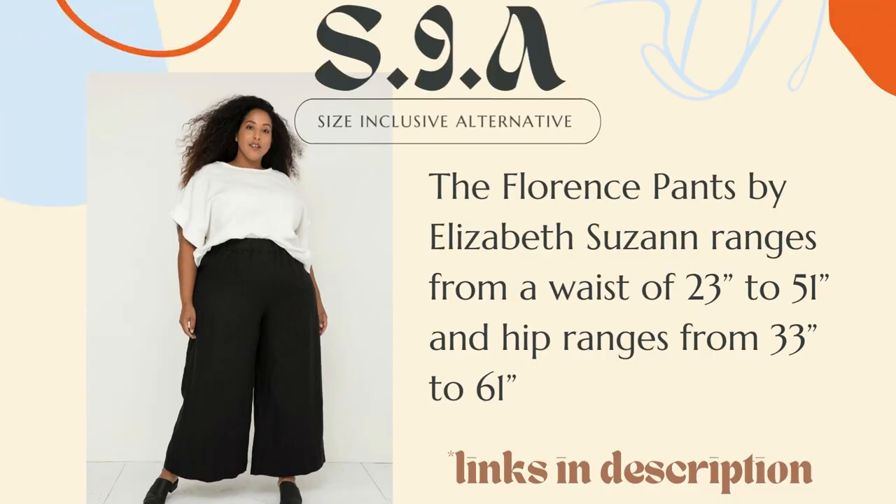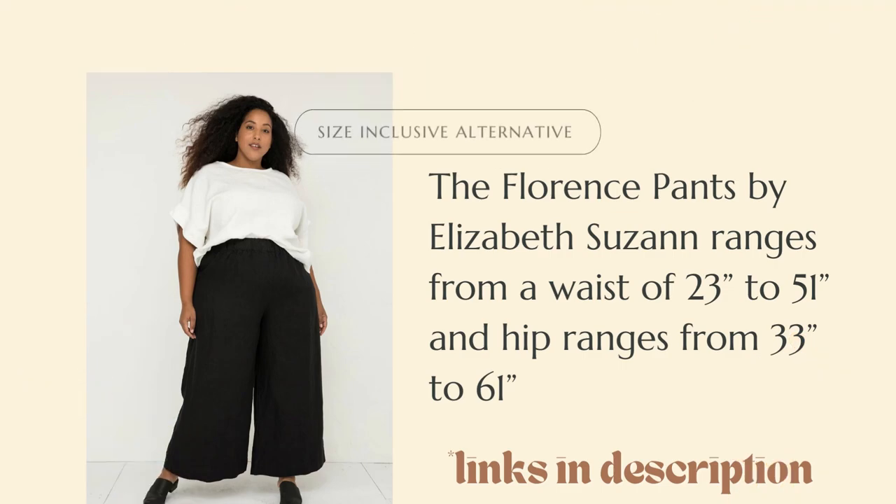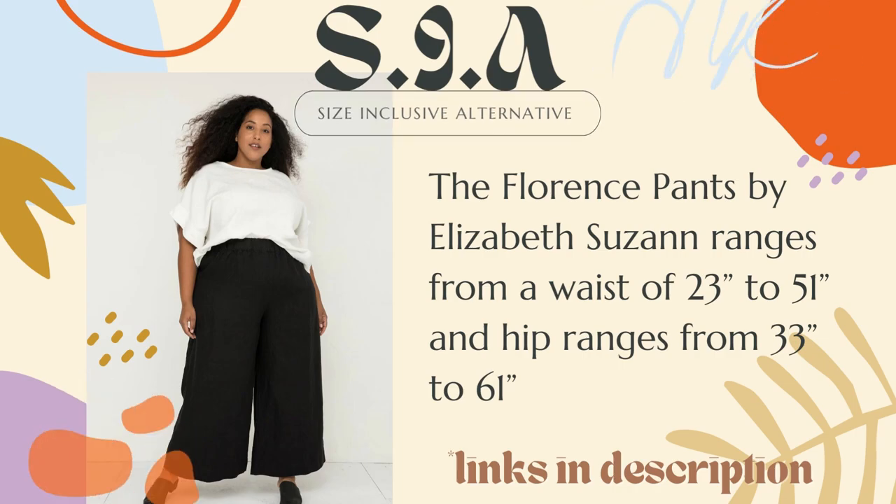The pattern comes in sizes 6–24, which is a waist of 22–41.5 and a hip of 31.5–50. I don't know the finished garment measurements since they're not on the back of the envelope, but I feel like the finished garment measurements would allow these shorts to be more accommodating. Just in case, I do have an alternative that is more size-inclusive: the Florence Pants by Elizabeth Suzanne. I have this pattern, have never made it, but have every intention to. While it comes as a pant, you can easily shorten it into a short for the same effect. It also features a nice thick two-inch wide waistband, however it does not have side seam pockets.